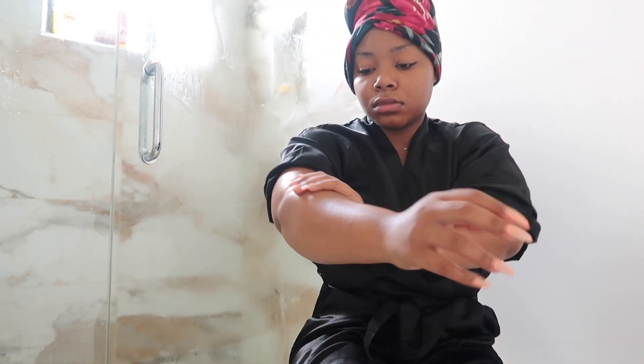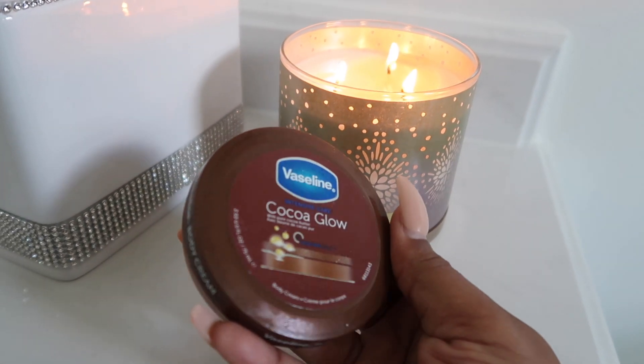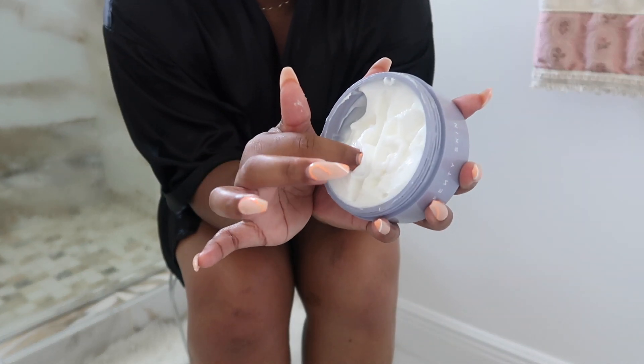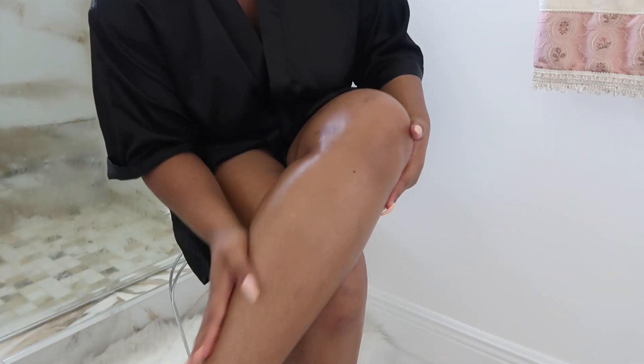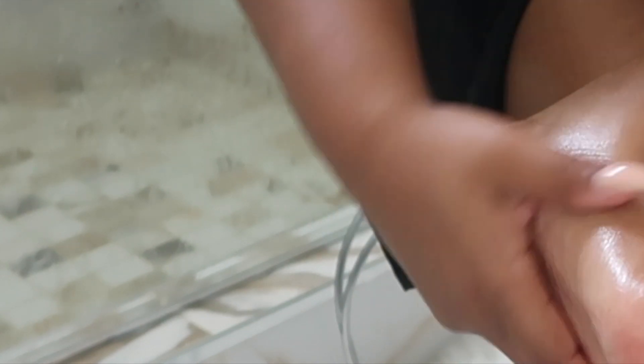I want to show you a more affordable option — this is the Vaseline Coco Glow. You can find this at Dollar Tree, Dollar General, or Family Dollar. It will pair really well with something else I'm going to show you. The Fenty Skin body butter is all over my body — I love it and you can find it at Sephora. If you can take anything away from me: the life I'm living is mine alone. I stopped asking people for directions to places they've never been before, and I am so much happier now.